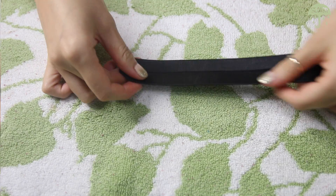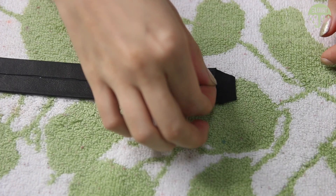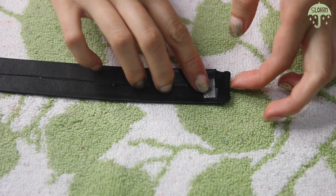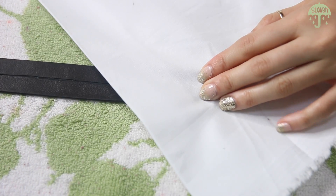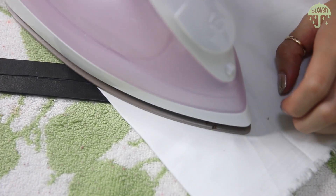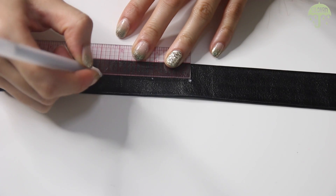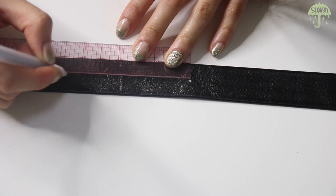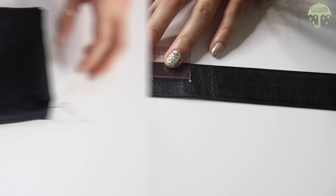To finish off the base of the belt, place a piece of fuse tape at the end, fold in the tab, and iron it to fuse the tape to the leather. Repeat that onto the other side. At the front of the belt, make a mark at every inch, then set this belt aside — it's time to work on the embellishments.